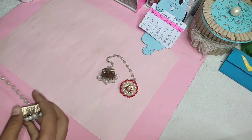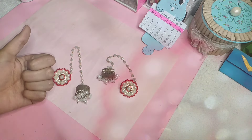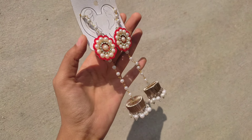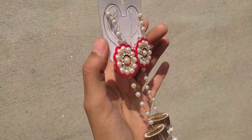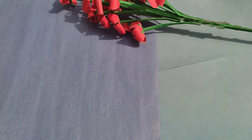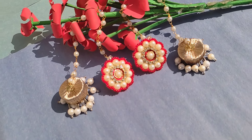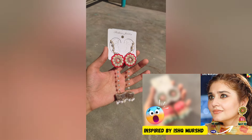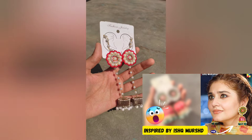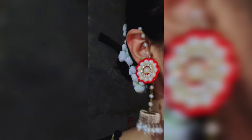So finally we are ready for these beautiful earrings! Let's do it quickly. These earrings are very pretty, they are very unique, and you need to try it because it is very easy to make. Let us know in the comments - how do you think these earrings look? Did you check these earrings? We recreated it at home - oh my god, it was so easy to recreate. Let's do it well!